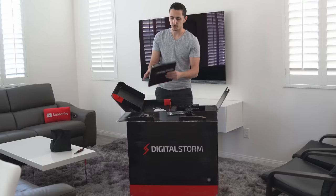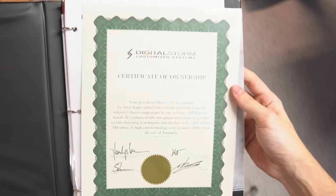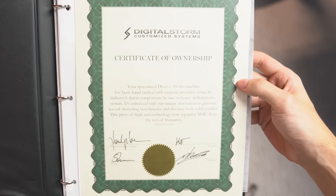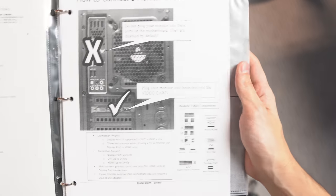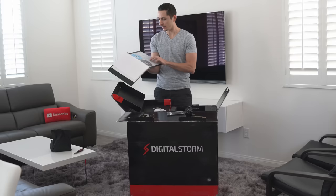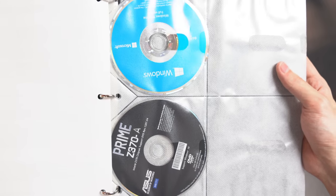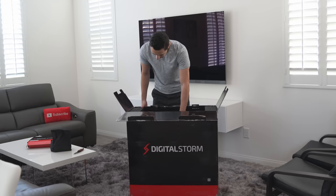So every time you buy a PC from Digital Storm, they include this binder. And inside here you'll find, of course, your Certificate of Ownership — you got to have that — as well as some quick startup guides on how you can connect your PC and stuff. And near the back is the CDs, which I don't think anybody even uses. 2018, who still uses CD drives?